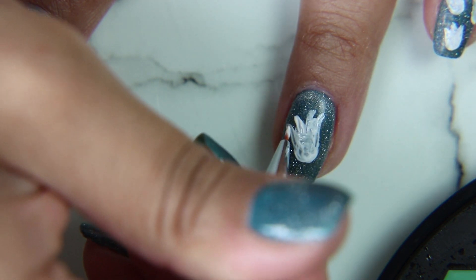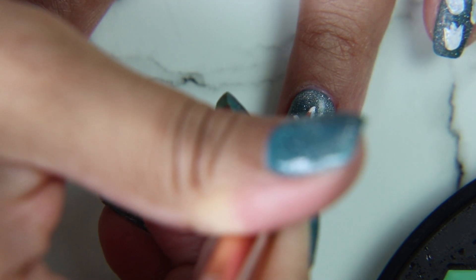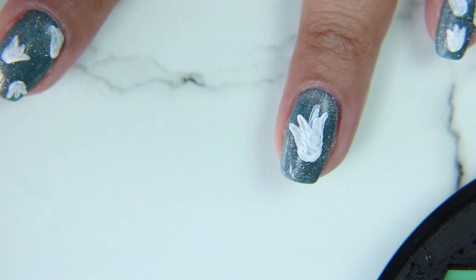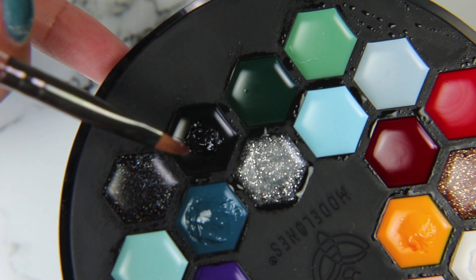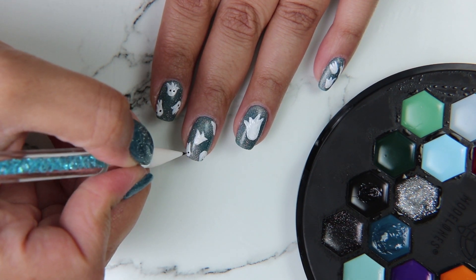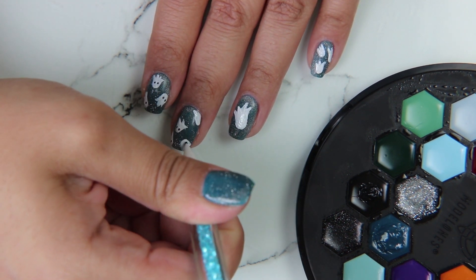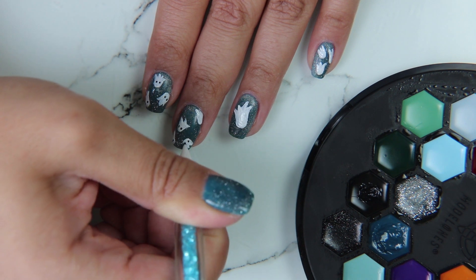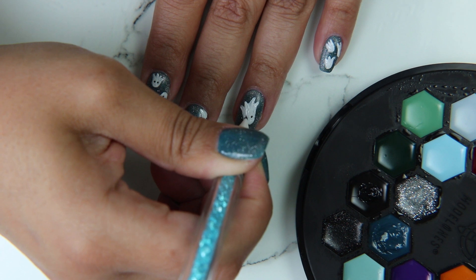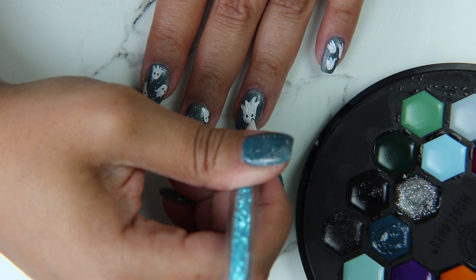On my ring finger I am doing a larger ghost, because after doing little tiny ghosts on all my other nails I just wanted to do one more and then stop — so I decided to make the one on my ring finger slightly larger. Now I'm going to use the black from the palette and use that little silicone pointer to dot on some little black eyes.